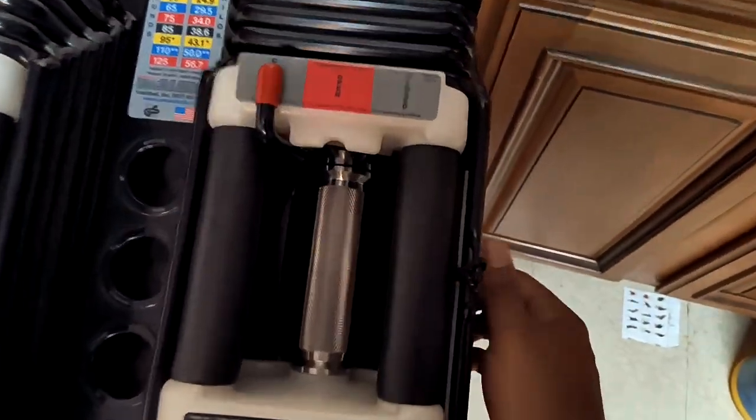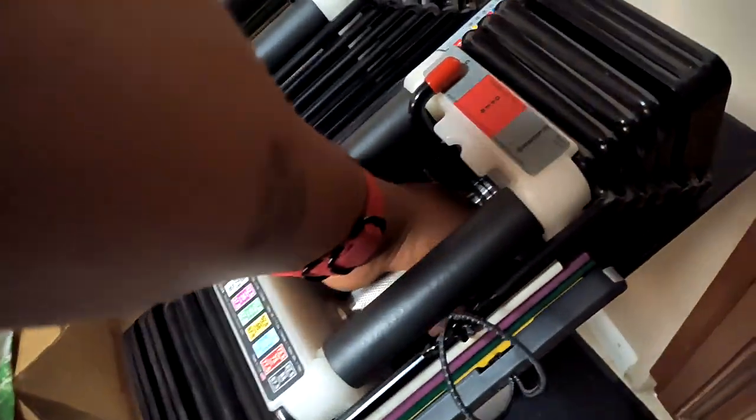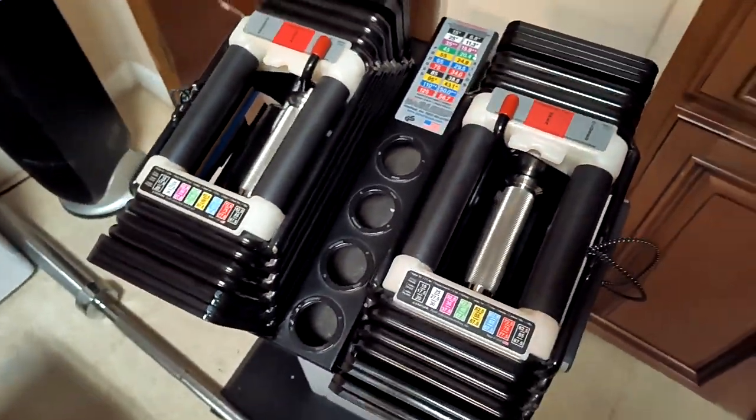I can show you that if I put the pin — let's see if I can do this one-handed — I can put the pin into the 60-pound weight and pull it out. There you go, it works just fine. This is the same for the 70 and so on.